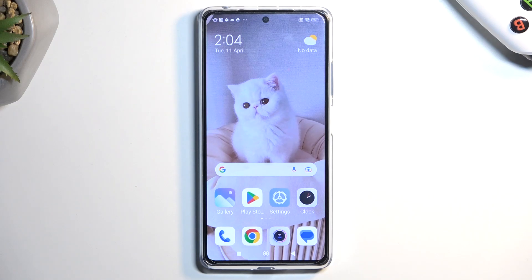Welcome. My device is a Redmi Note 12 Pro Plus and today I will show you how you can put this phone into fastboot mode.